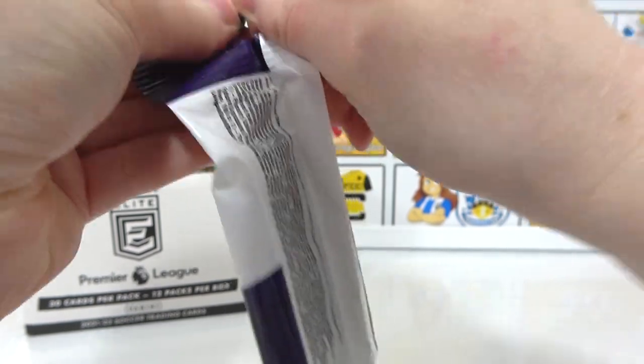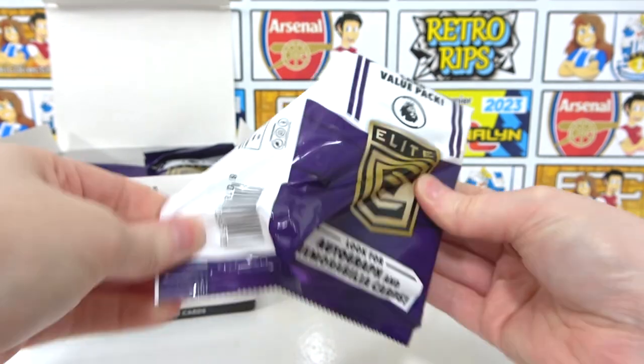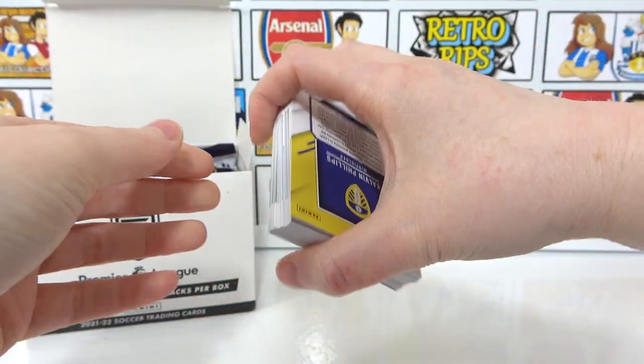Let's see what we've got in this first pack. There are all sorts of different parallels to figure out. We did figure it out in our retail box — it is quite a subtle difference, so we'll point it out when we find them.